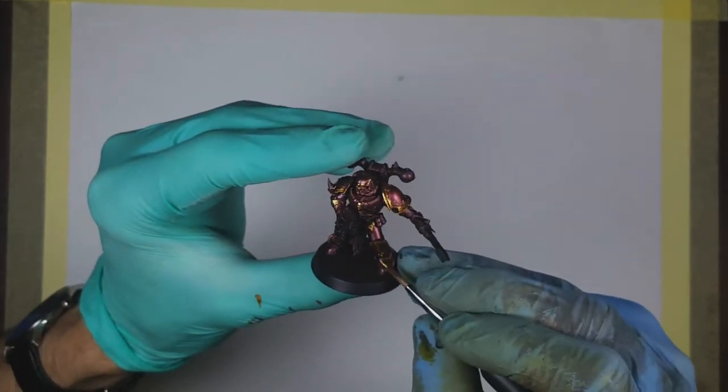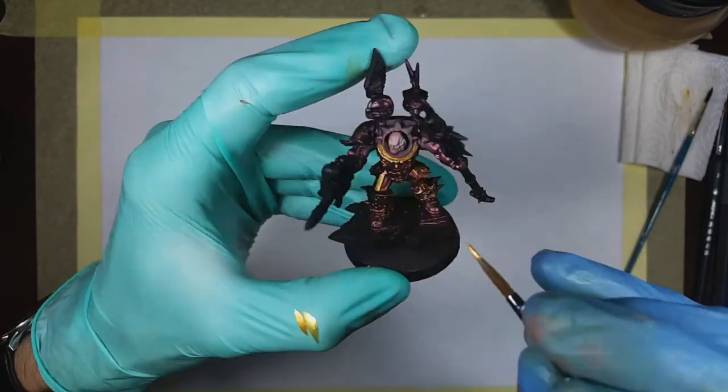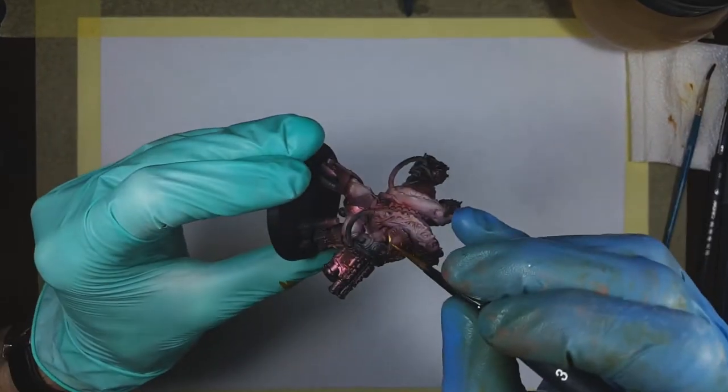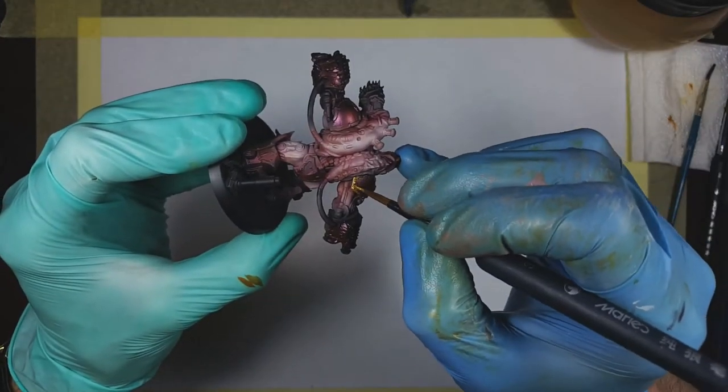After completing all the panels I applied Vallejo Glorious Gold to all the trim. It will complement those panels and the armor very nicely. And then — five hours later. Honestly, painting trim on Chaos Space Marines is the worst. Actually there's one thing that's worse: edge highlighting loyalists.